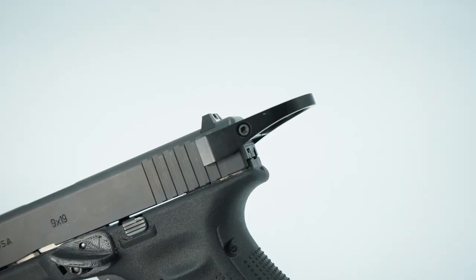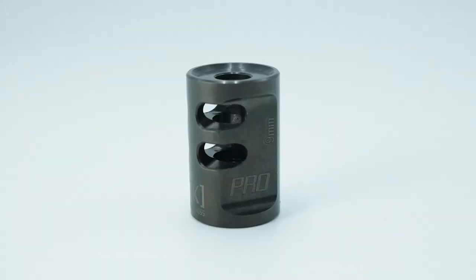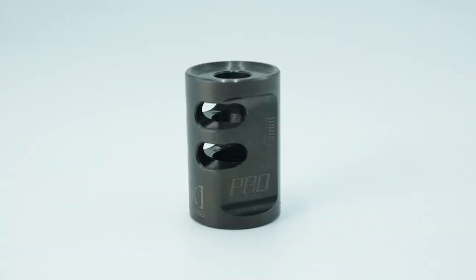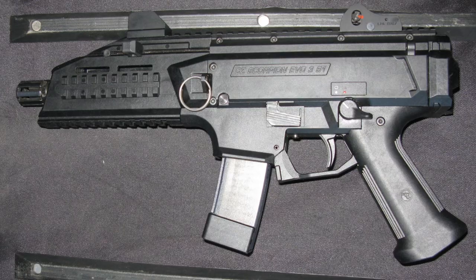We produced a halo charging handle for Glocks, several parts for Ruger PC Carbines, and a 9mm Game Changer Compensator that fits a variety of firearms like the aforementioned PC Carbine, but also fits this rather large pistol called the CZ Scorpion. The Scorpion jumped out at us because of its striking good looks, but also because it was starting to develop some popularity as a steel challenge gun, and we wanted those competitors or any Scorpion shooter to be able to get the same benefits that our parts for other firearms provide.